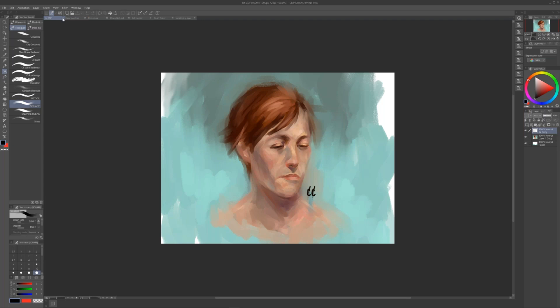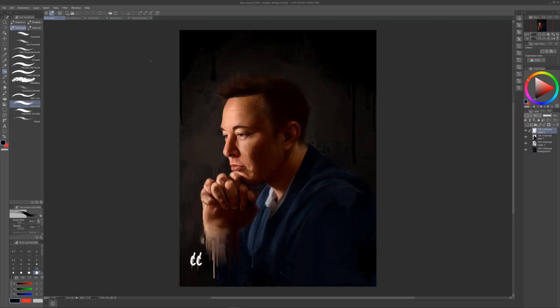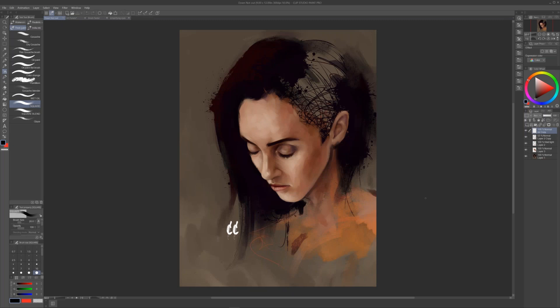This next piece is me pushing it a little further. I was trying out some brush packs — the Ultimate Brush Pack and the Superhero Brush Pack. I wanted to push myself in this program to see if Clip Studio was capable. And as you can see, it is 100% capable. This piece here is called Down Not Out, and it was 100% created on Clip Studio Paint Pro.